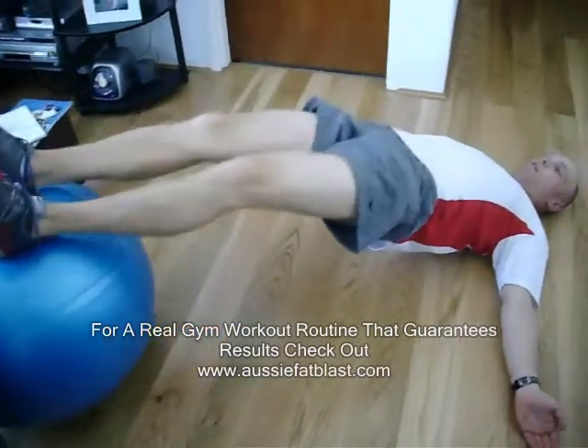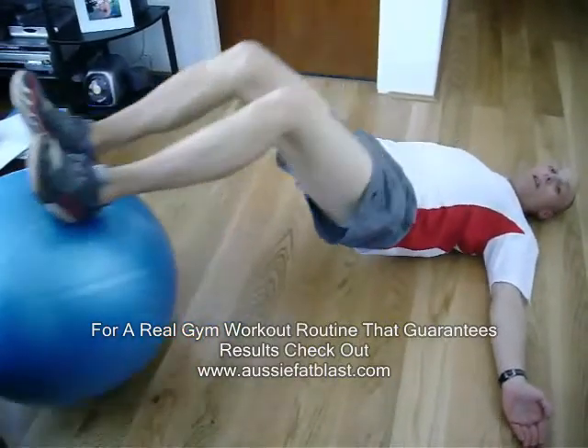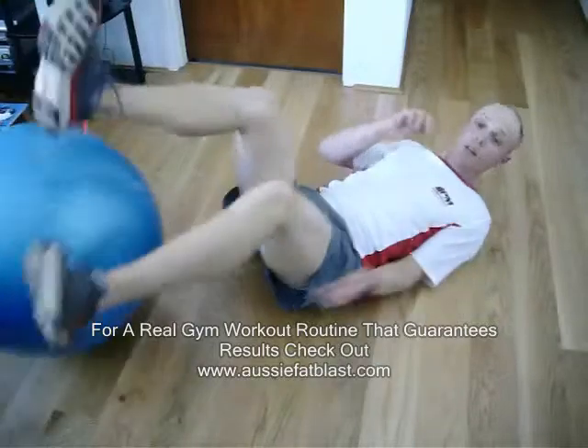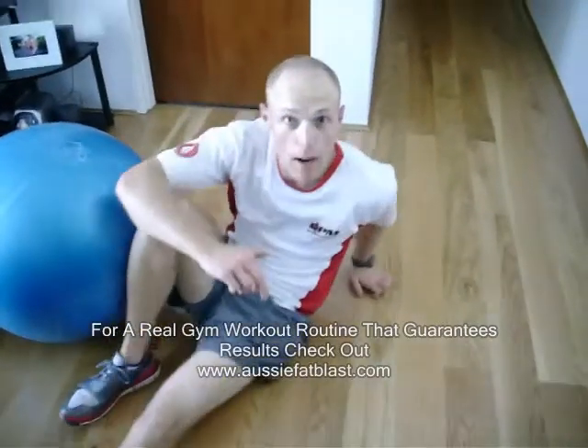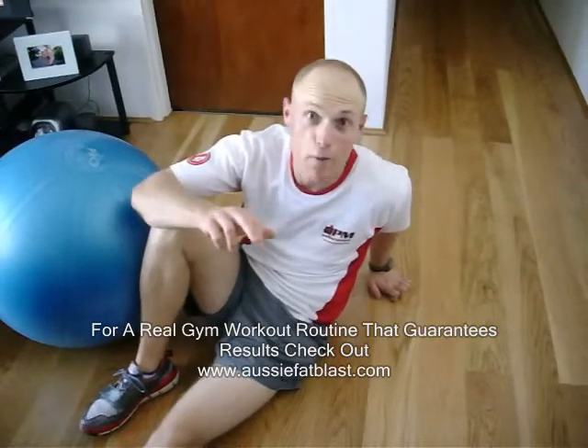That's easy — we're going to come up a little bit higher, so you're only resting on your head and your shoulder blades. Really feel that working in the hamstrings, and that's without a weight. So that's how we're going to make that a little bit harder. Just lift the body a little bit higher off the ground, make sure your back stays nice and straight.